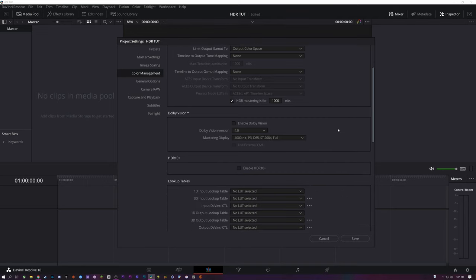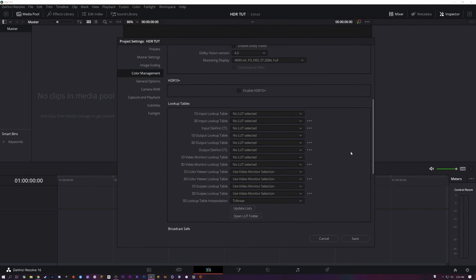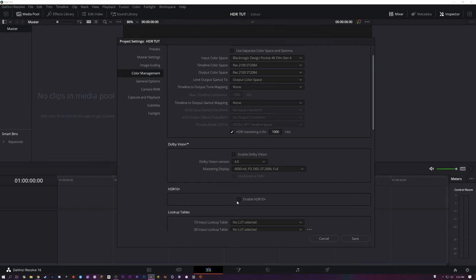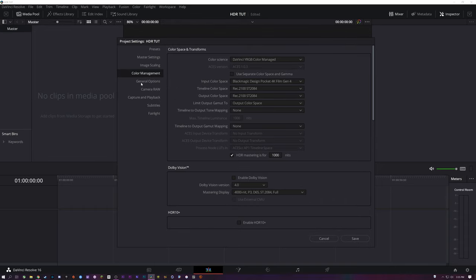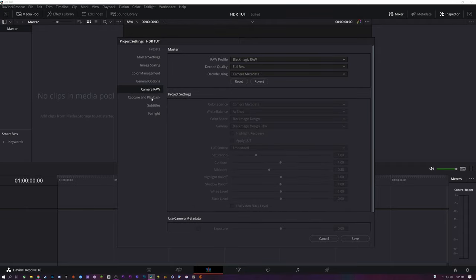In the free version, you don't get HDR10 support or Dolby Vision, but I'm not doing that because this is just for YouTube. And to be honest, I don't know the standards for those anyway.